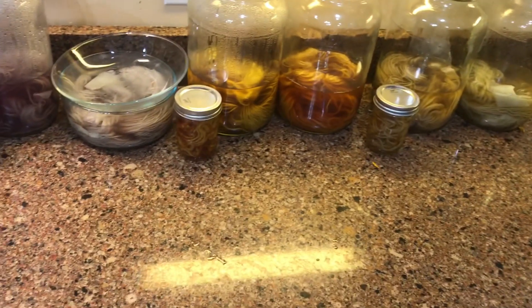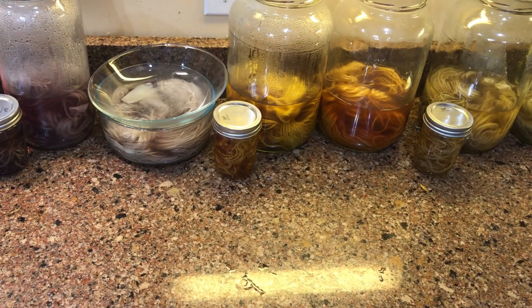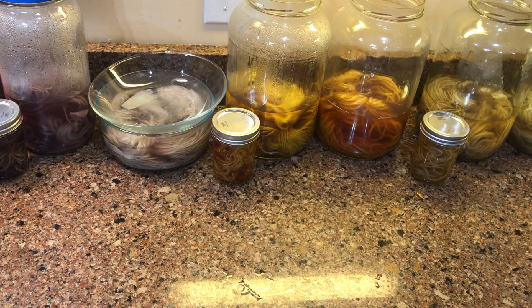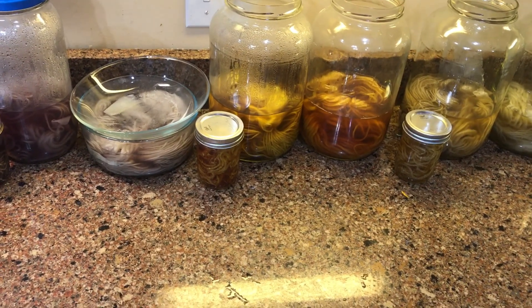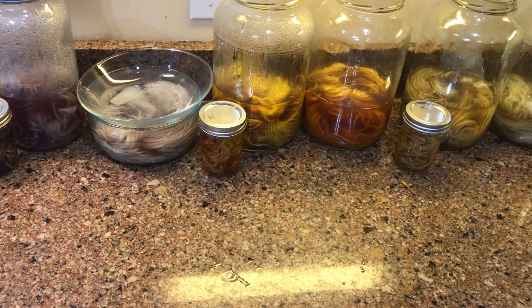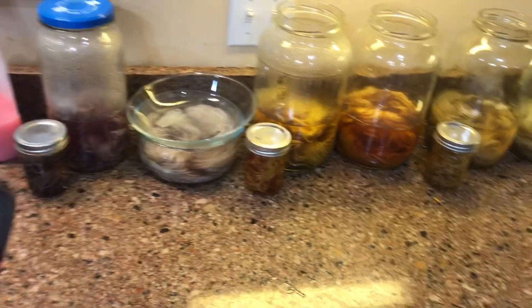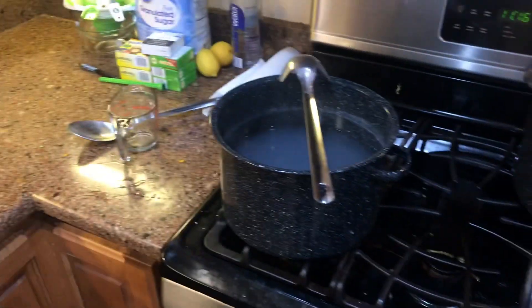We also have the regular wool yarn that went in, but we also have the cotton muslin and the soy silk. So we've got cotton, animal fiber — two different types — and a synthetic silk, and we're going to see how all of that does.